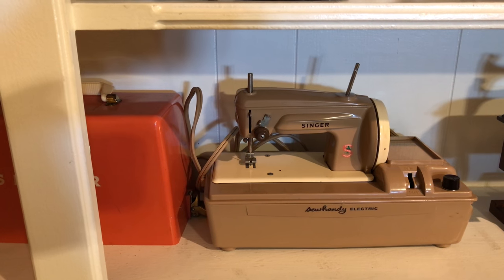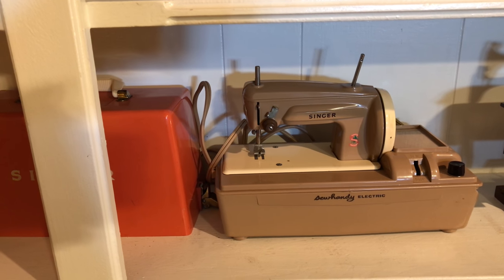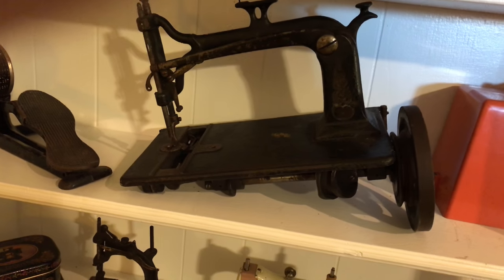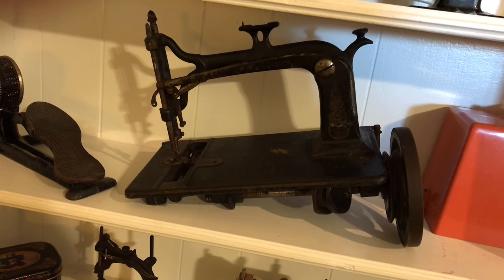Here is a Singer electric child sewing machine. There's this case top. This is a Weed machine — as far as I can tell, this is a Weed machine from the 1800s.